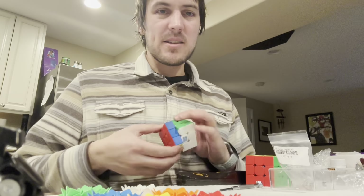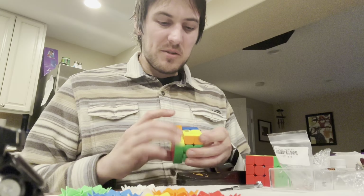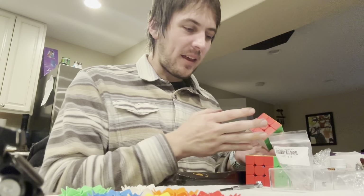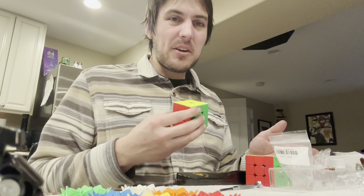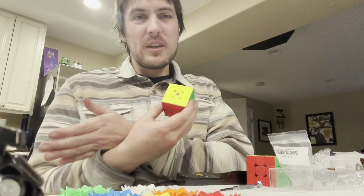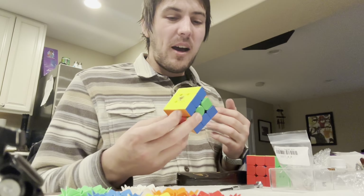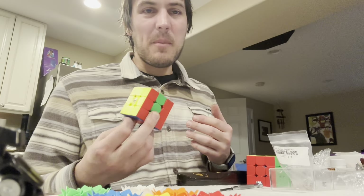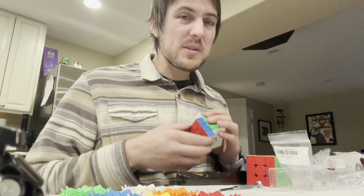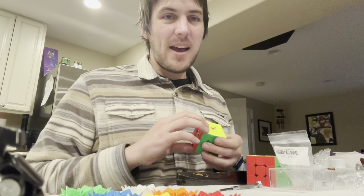I really didn't have the idea until I started putting maglev into all of my standard cubes. I'm not a sponsored cuber — I don't get every version of a cube. When most sponsored people get a cube, they get the standard, the dual compression, just maglev, the ball core UV maglev — the decked out version. They can feel them all next to each other. I really haven't had that chance. It wasn't until I bought the maglev kit and inserted it into a standard cube, going off of everyone else's reviews, which all said maglev wasn't as good and they preferred the standard. But I don't feel the same way.